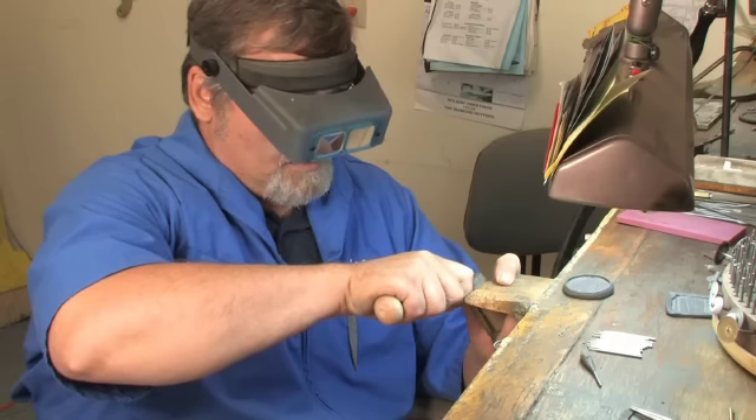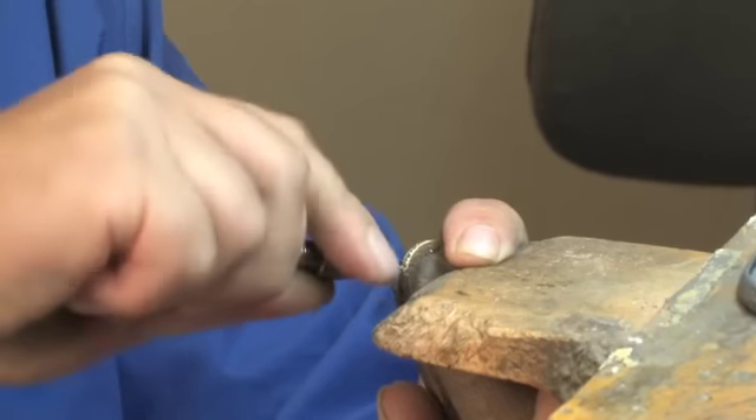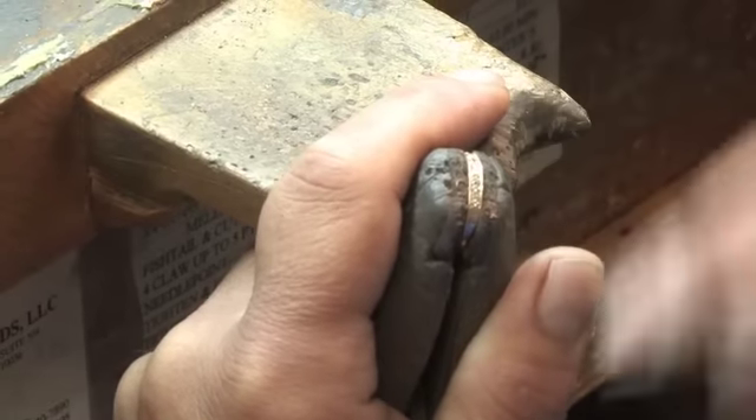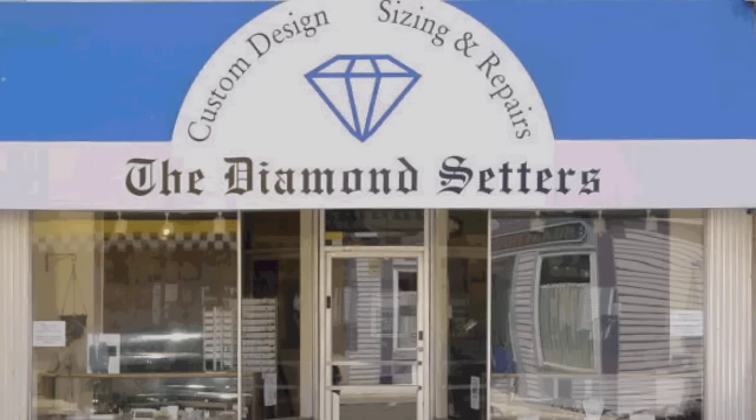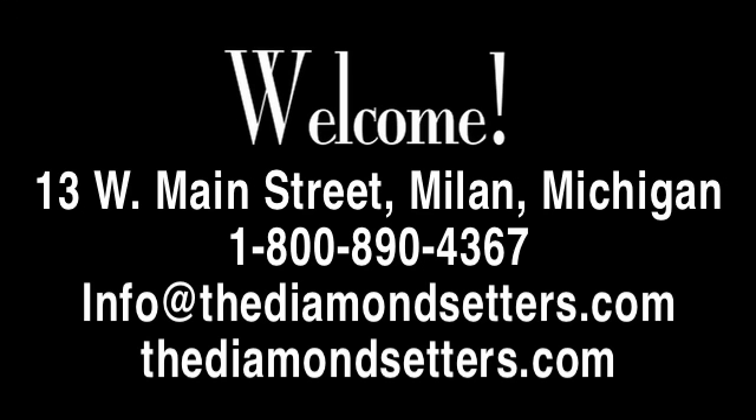We take the time to do things like round the beads and make sure that they're good and tight on the stones so the stones are secure. The family's been in the business for three generations. We've been here in Milan for 24 years.